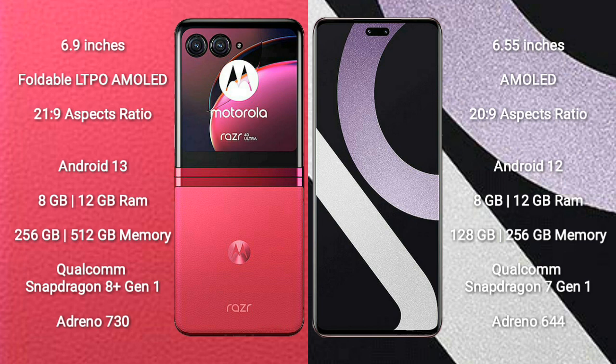Motorola RAZR 40 Ultra comes with 8GB and 12GB RAM, 256GB and 512GB internal storage, Qualcomm Snapdragon 8 Gen 1 processor, and Adreno 730 GPU.